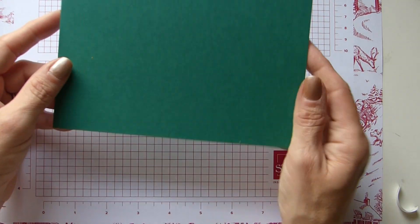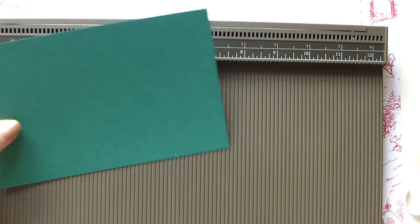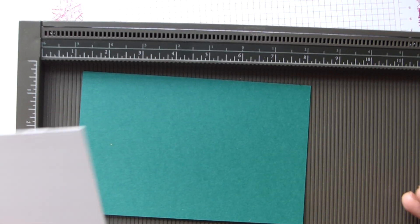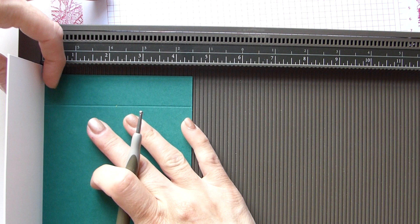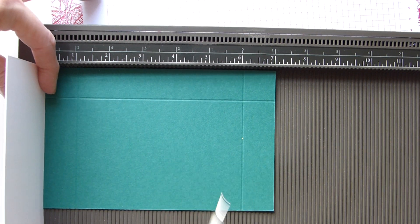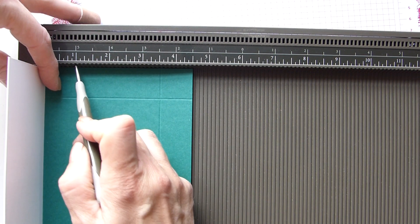For the lid I'm using shaded spruce, and this is seven inches by four and a half, which is 18 by 11.5 centimeters. Because we're using thick whisper white, I've got some thick whisper white to use as a shim. For the lid we're simply going to score all four sides at one inch, which is two and a half centimeters, keeping that shim in place to add the thickness of the card to the lid.